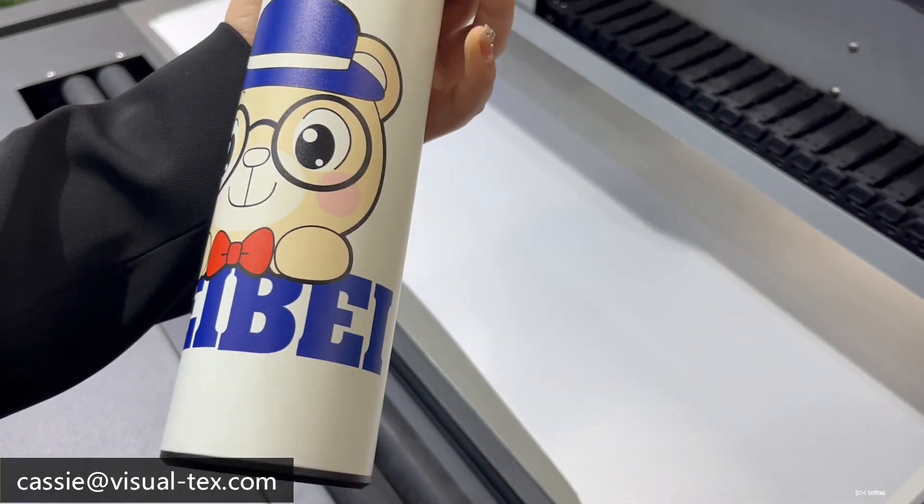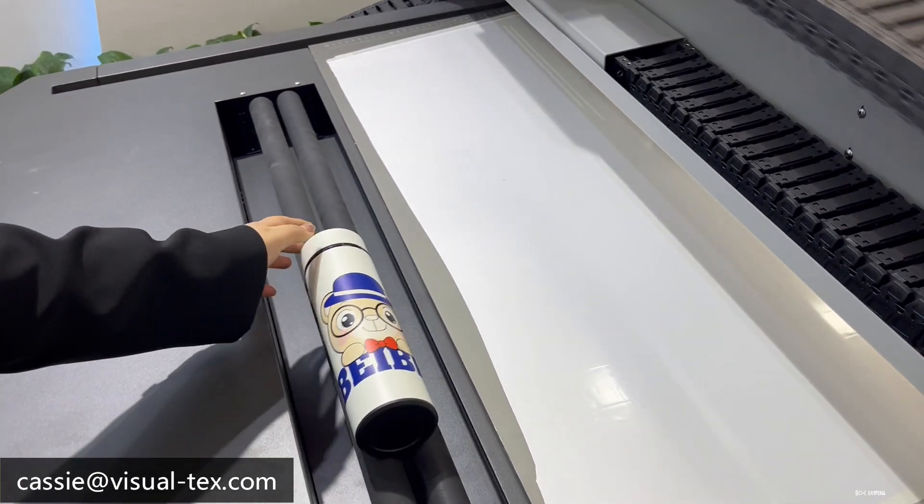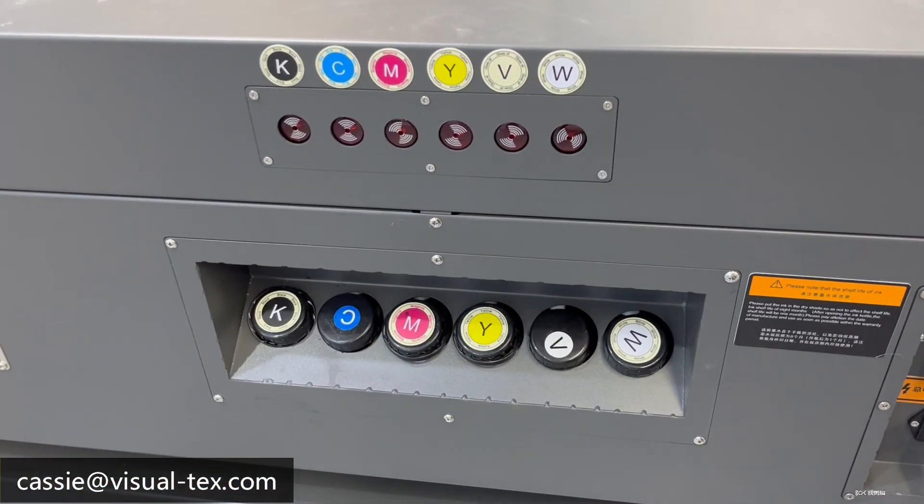This is the printing sample. On the back, this is our ink box.